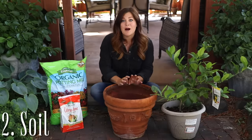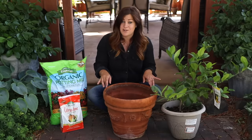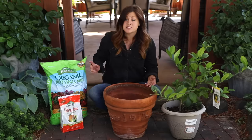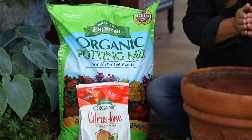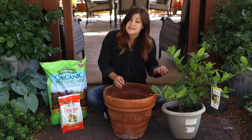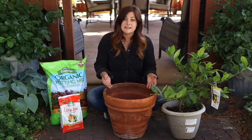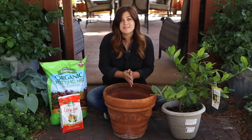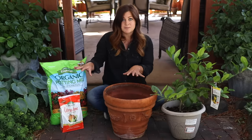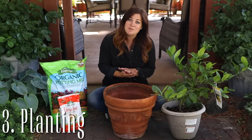Point number two is soil. I've tried a couple of different routes with success. If you go with terracotta, which tends to dry out quicker, I like to use Espoma potting mix because it helps hold on to a little bit more moisture. Citrus like to stay on the dry side but don't want to dry out completely between waterings. If you go with plastic, which retains more moisture, you can use something like the Espoma cactus mix, which helps facilitate a little bit more drainage. The combination of those pot types with those soils works really well.